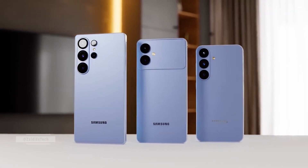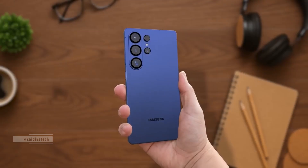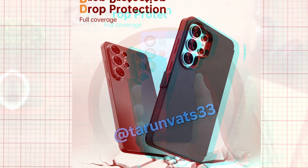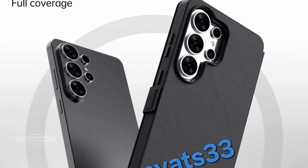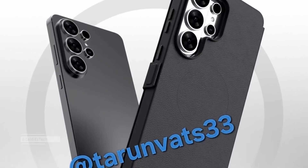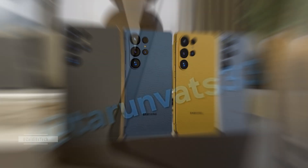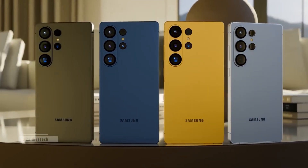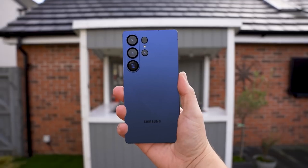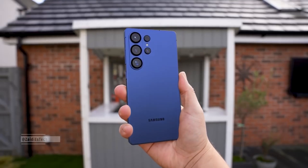The leaks just keep getting better. For months, we've been seeing tiny glimpses of what Samsung's next Ultra flagship might look like, but now the first real images of the Galaxy S26 Ultra are finally here, and they reveal some serious design changes. From a refined camera layout to sharper detailing and new color options, Samsung seems to be stepping into a whole new design era. And if these leaks are even half true, the Galaxy S26 Ultra could be one of the boldest flagships Samsung has ever made.